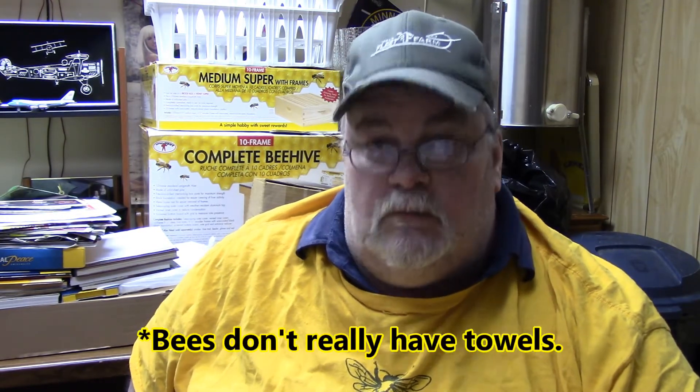One thing they do need to have close by is water. If you don't live within a couple miles of a pond, a river, a stream, or a lake, you're going to probably have to provide water. I have a video where I show how I make a five-gallon feeder pail. I use that for sugar water in the springtime to help get them going, and for plain water in the summertime. If you or your neighbors have a swimming pool, you're going to have a hard time keeping your bees away from that — they love the pool.